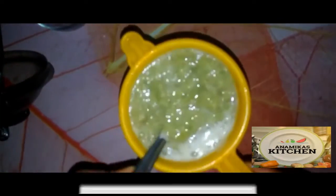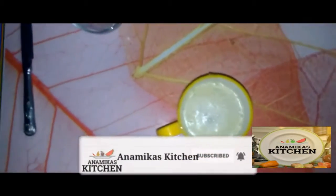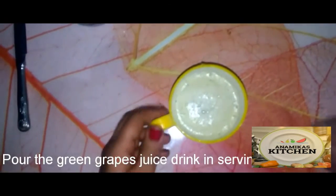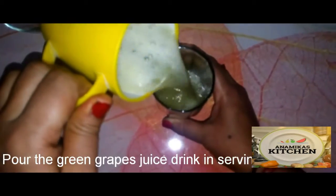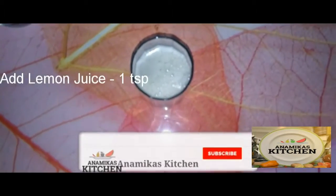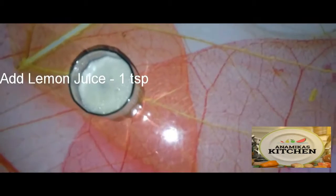This is a very healthy juice. If you give it to your children, they will have a lot of energy. We have strained the juice and now we transfer it to a glass and add a little water to it.